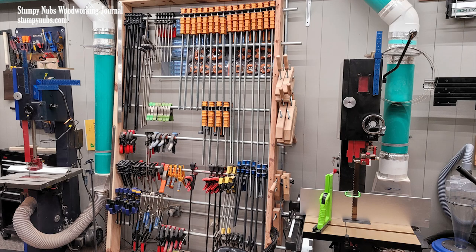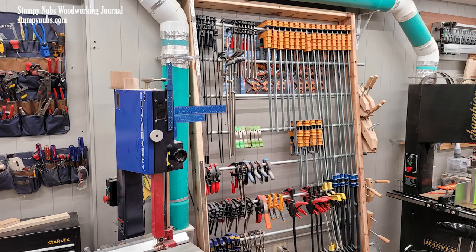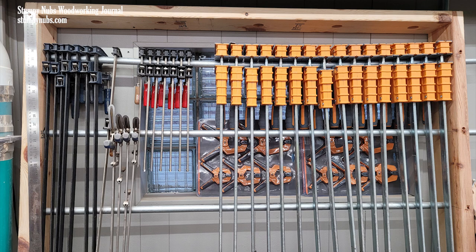Once finished, it didn't take long to load the rack up with clamps of all sizes — but that's where I saw the problem. The 3¼-inch conduit was bending under the weight of the heaviest clamps. Remember that third leg that was scrapped? It would have been really handy about now. That was mistake number one.